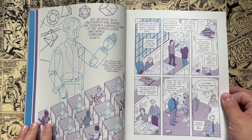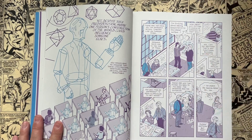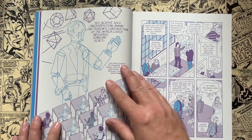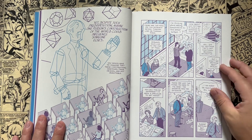So the whole story is that Asterios Polyp is a paper architect. What that means is that he's an architect who has designed hundreds of buildings but has never had any of his buildings actually made. He's known for his design work but has never had any of his buildings constructed into actual buildings.